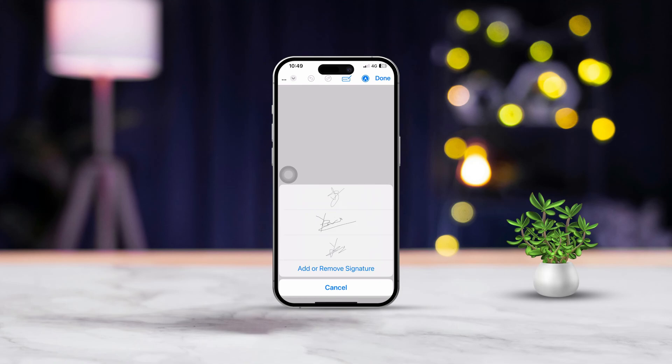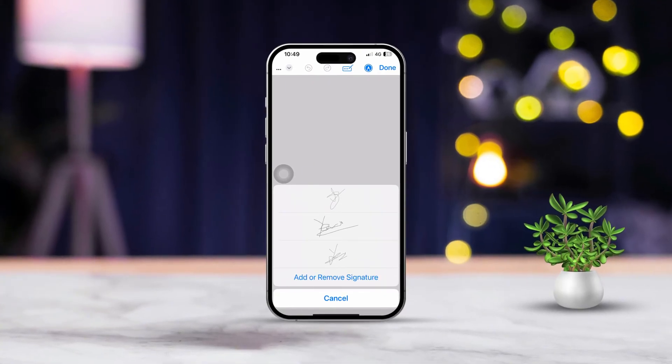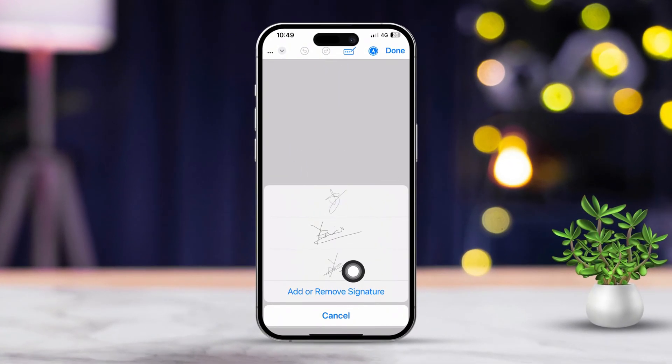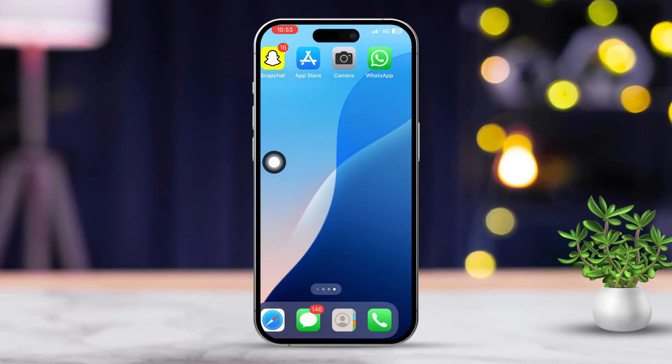Hey there, want to spruce up your email with a cool signature or even a signature picture right from your iPhone? You're in the right place. Today, I'll walk you through how to add a signature to your email on your iOS device. The best part? You won't need a computer for this.